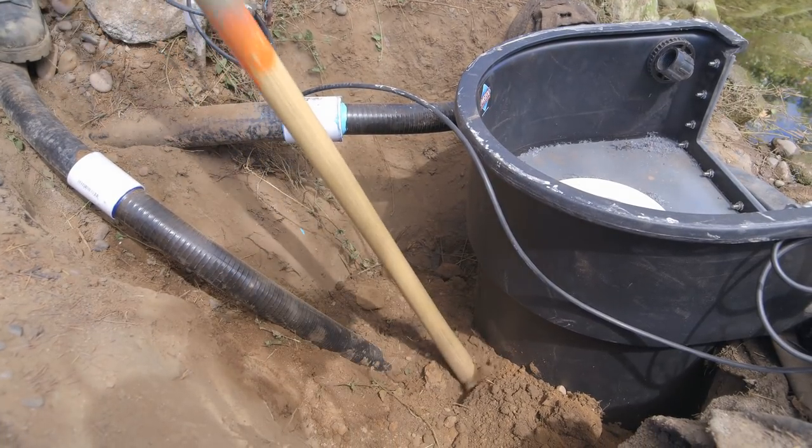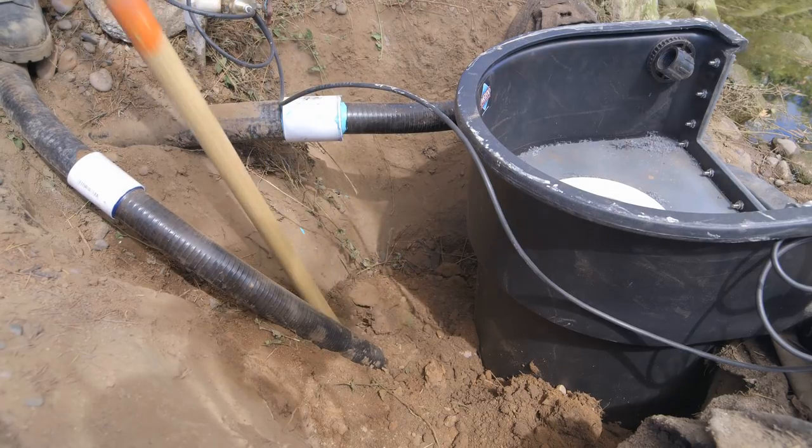You wanna make sure you compact around that fitting right there really well. Get some good compaction.